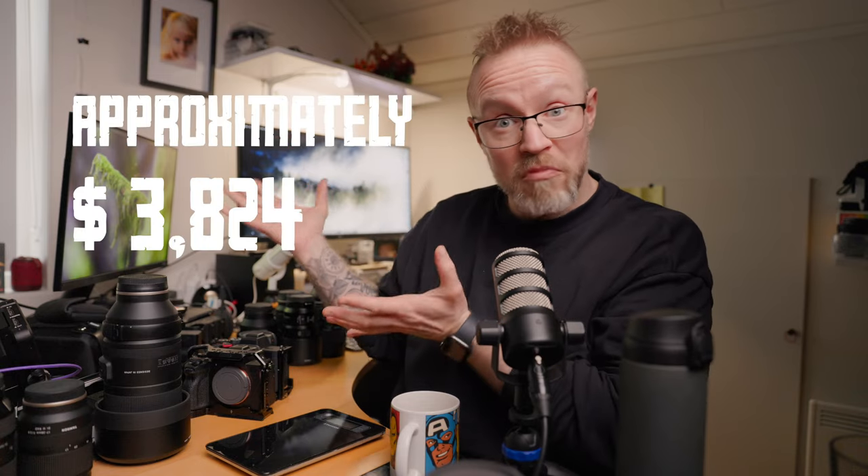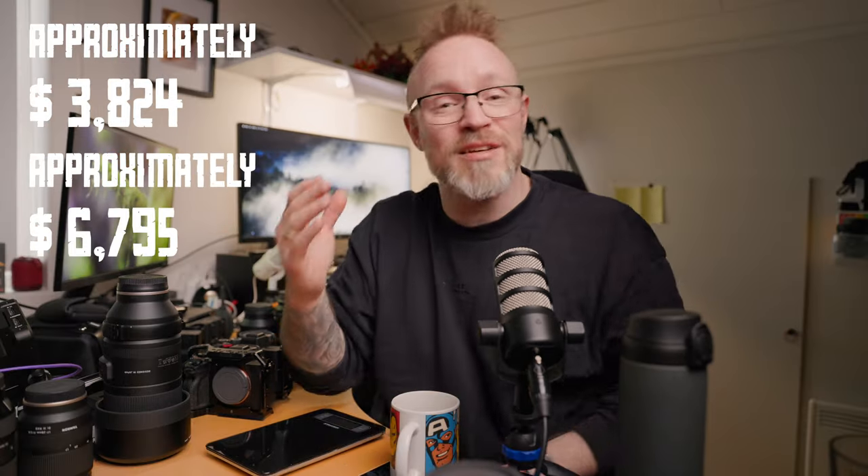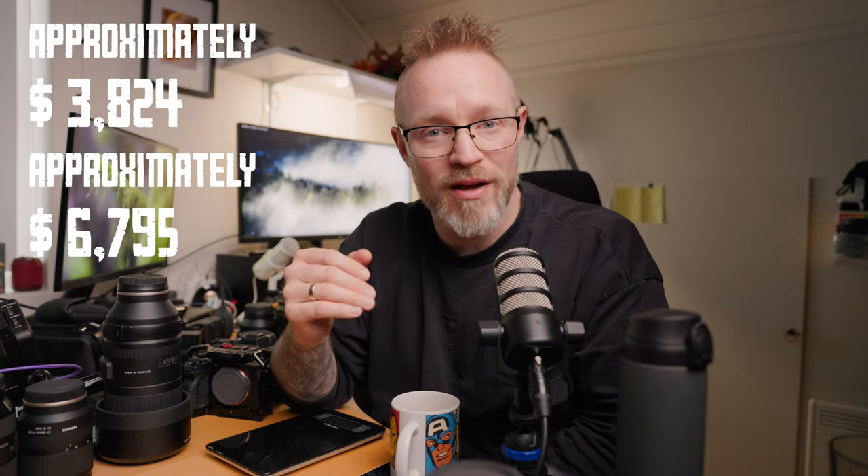I just wanted to walk through what you could get in the APS-C lineup instead of buying all the full-frame gear. And price-wise, it's probably a lot cheaper too with APS-C gear — the total price of the APS-C kit versus the full-frame kit shows a big difference in cost as well.